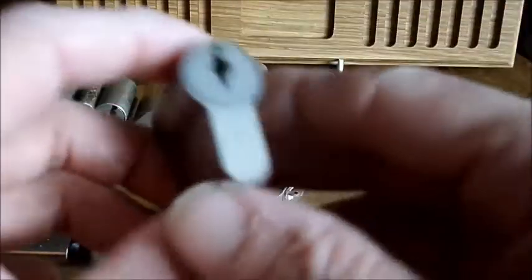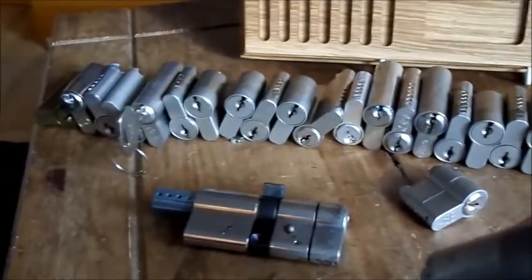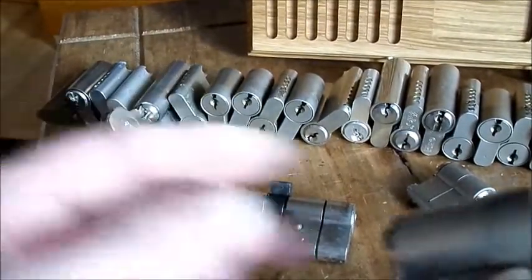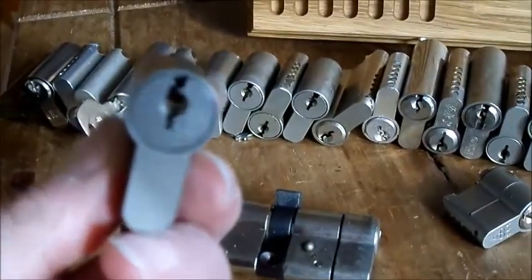There were no keys with any of these locks apart from one. I've got a Yale down there in the corner — a Yale Euro. But yeah, these never came with any keys.